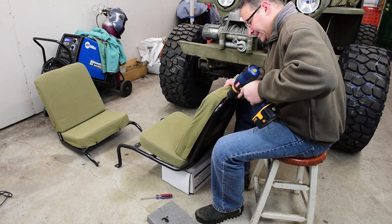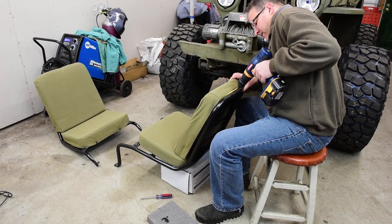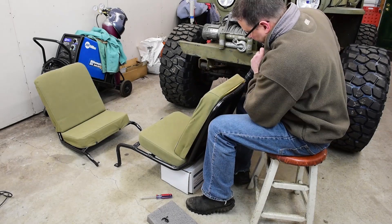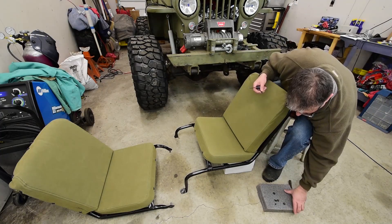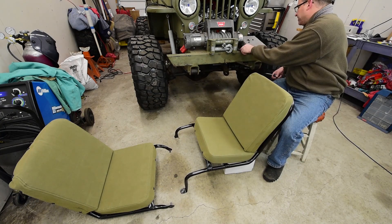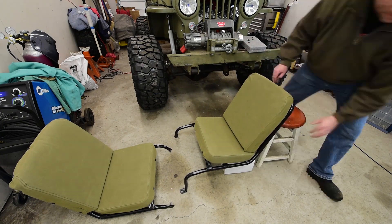I went ahead and recovered the seats while I was at it. Not a critical part of the build by any stretch of the imagination, but it was nice to get that done — it was something I did at the end of one of the nights when I didn't have a whole lot of brain power left. They look great and I think I'll be comfortable enough and pretty happy with the way that turned out.